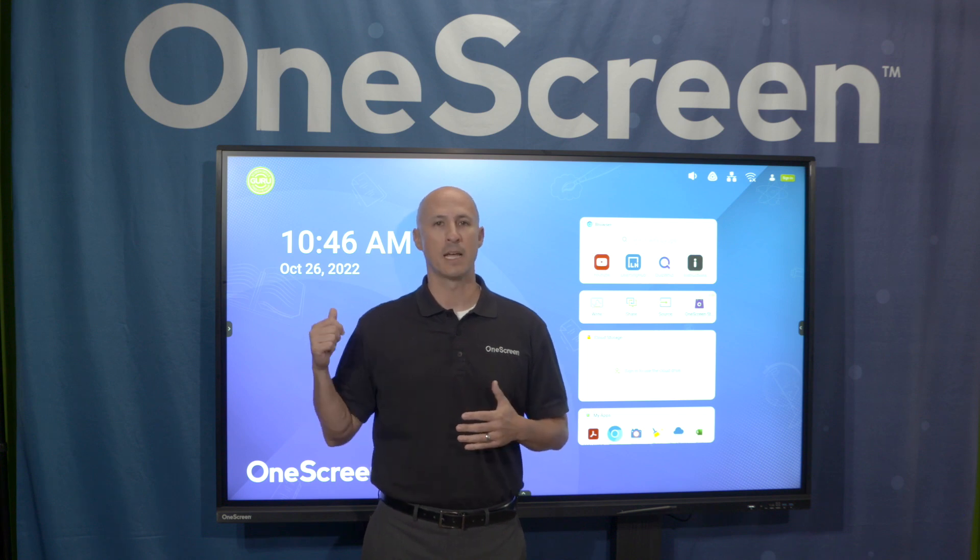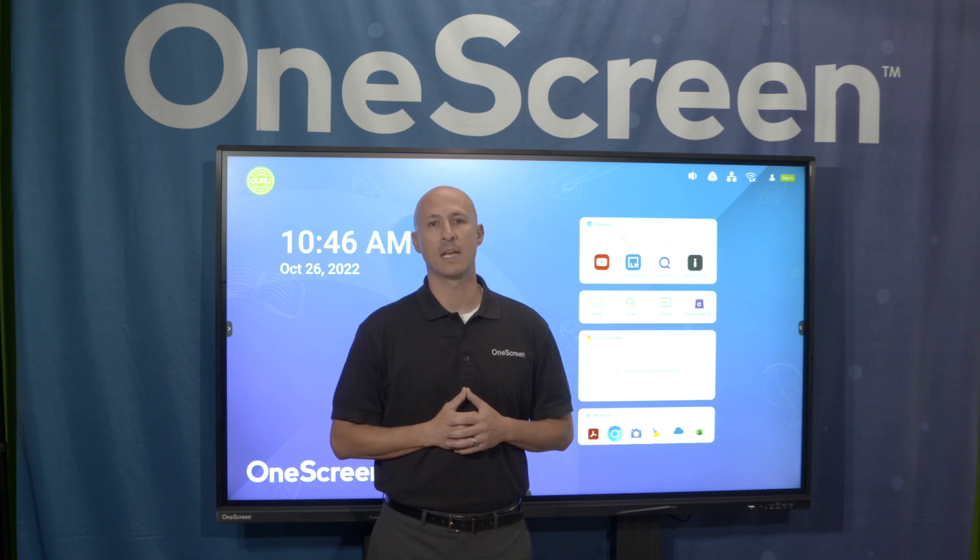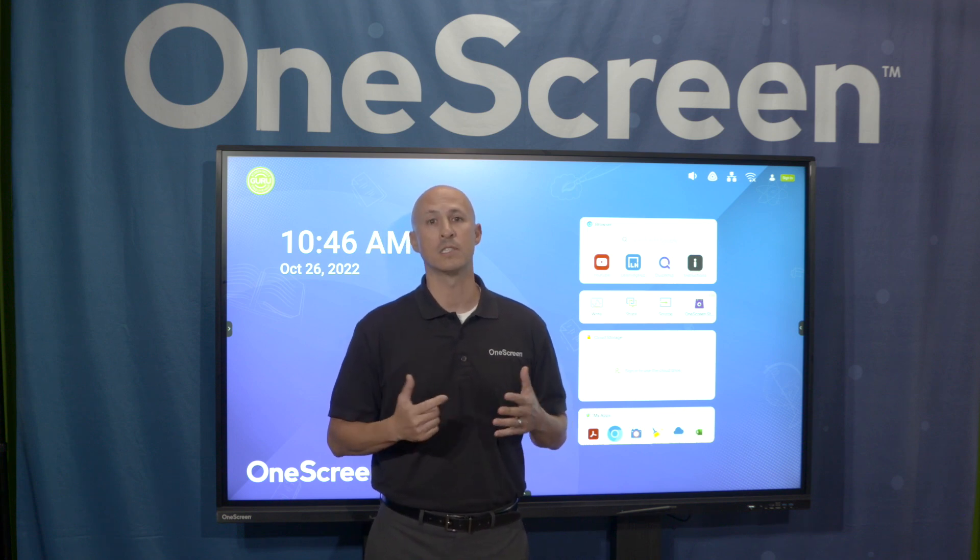You can reach us from six places: inside the product, from your desktop, Android mobile, email, phone, and chat. Download your Guru desktop app today at onescreensolutions.com.